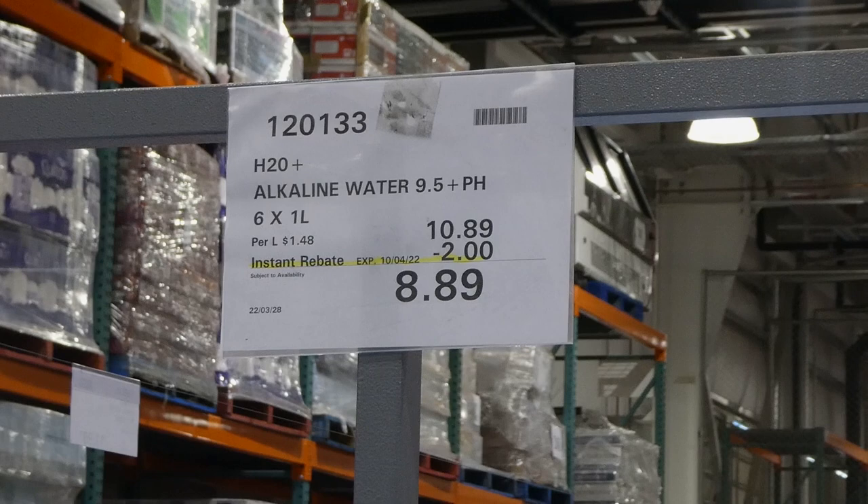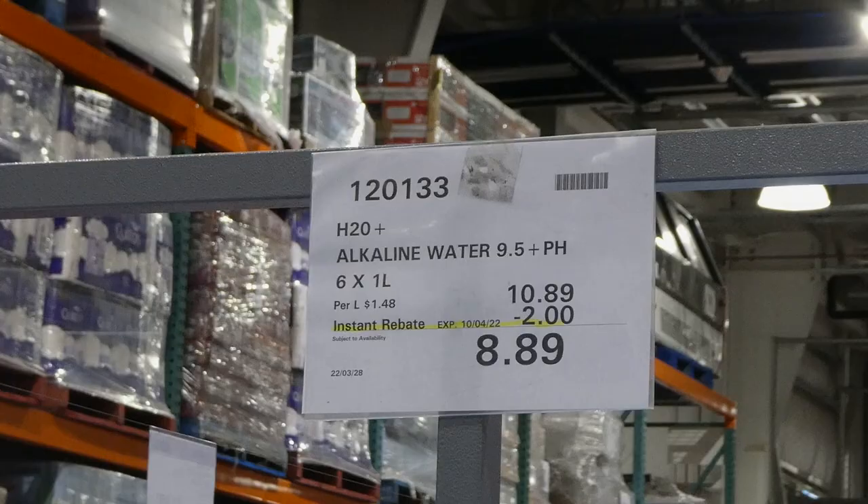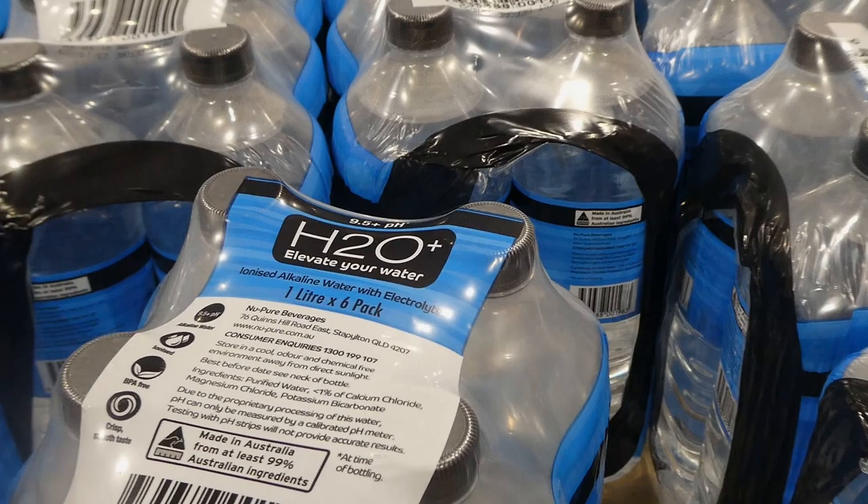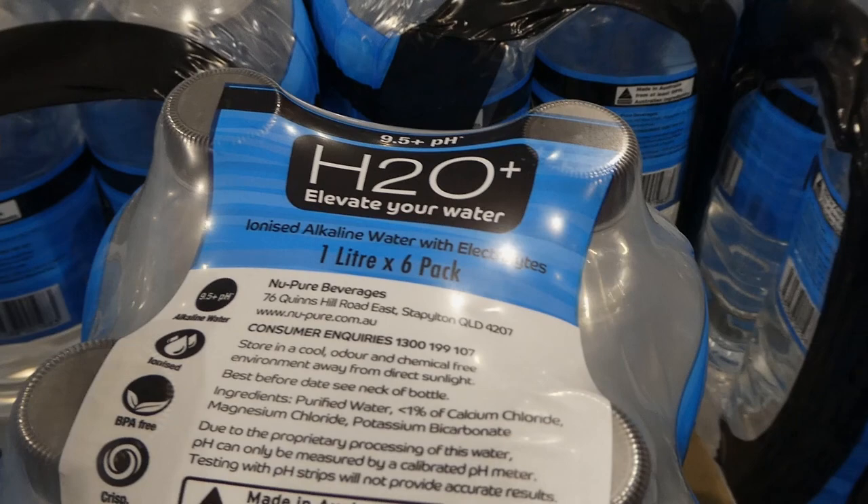H2O Plus alkaline water is 9.5 pH - six of the one-liter bottles for two dollars off down to $8.90. It's an ionized alkaline water with electrolytes, BPA free, with a crisp smooth taste. Unfortunately the ingredients list isn't easily accessible to check what electrolytes it contains.